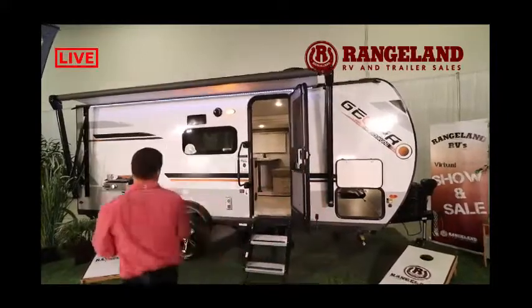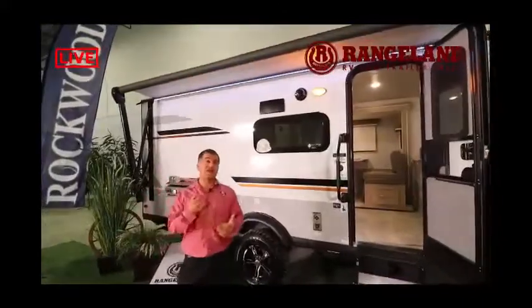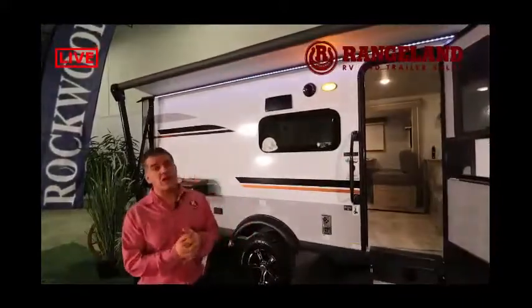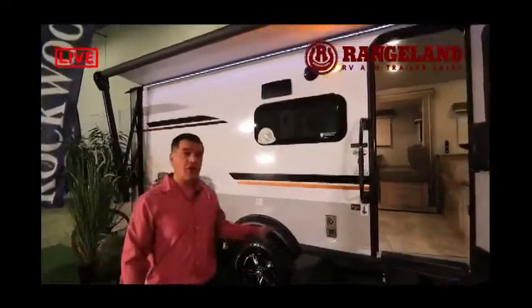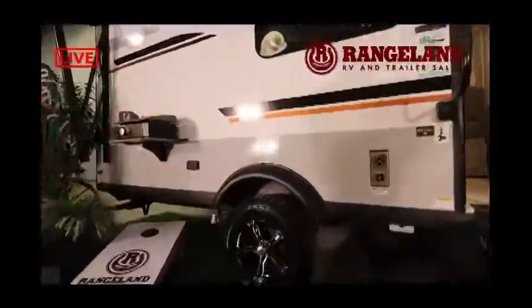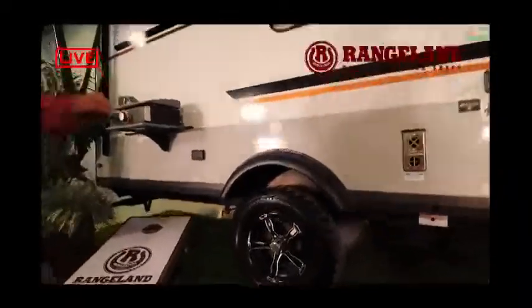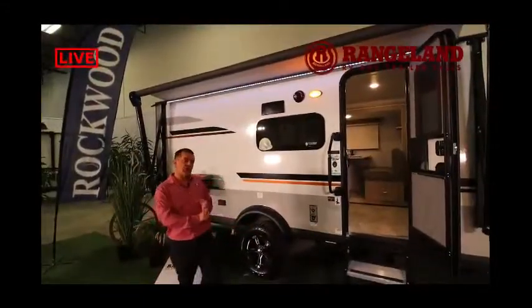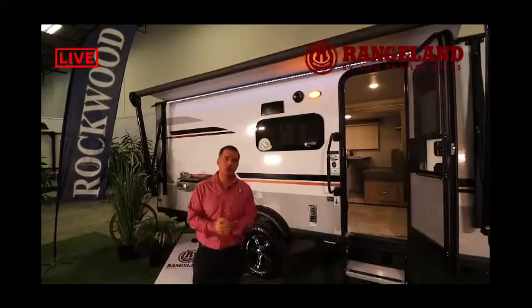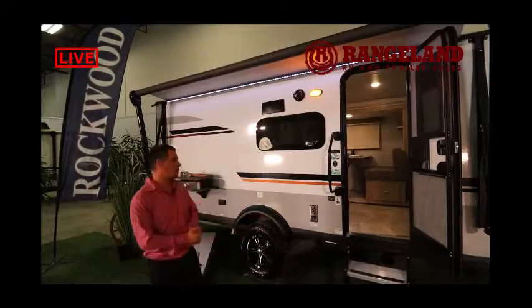Standard this year — and another feature we had huge demand for — is the Rockwood Off-Road Package. This package features a 3-inch axle riser to lift the trailer and give extra ground clearance. It then puts the trailer on a 15-inch wheel with an all-terrain tire for a more rugged ride and extra ground clearance. Because it sits on a torsion axle, you also get independent suspension on each one of those wheels.